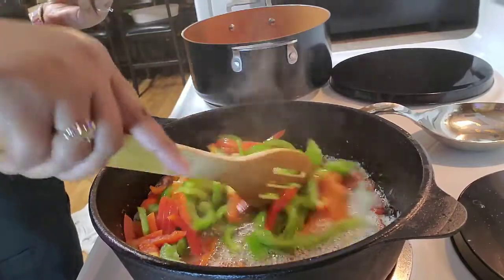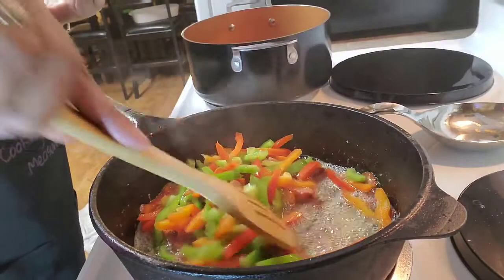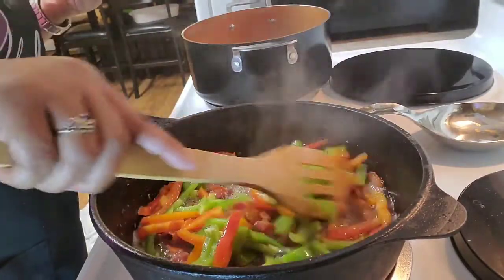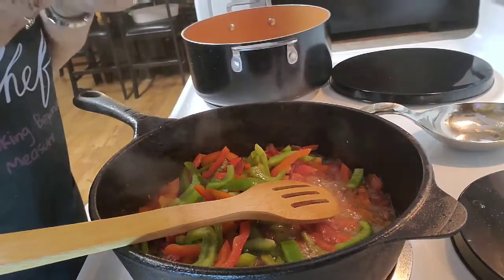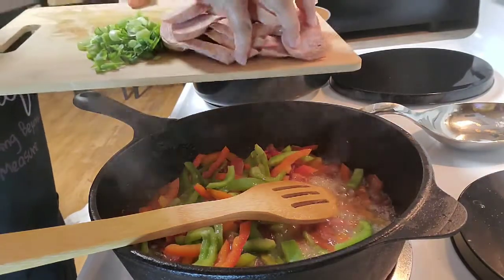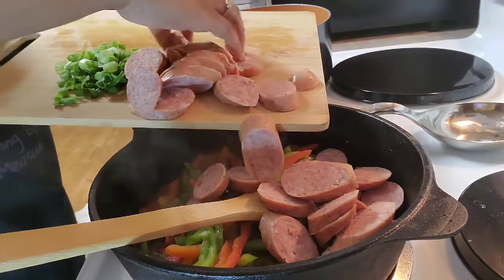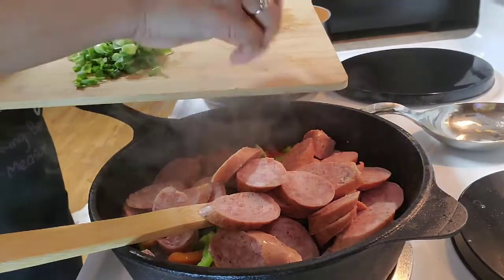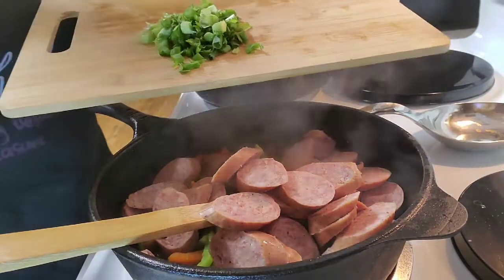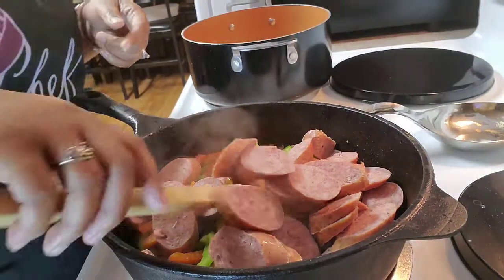You just saw me add my peppers — all I added was my green and red bell pepper. I have not added my green onion yet because I don't want it to cook down too fast. I also went ahead and added my sausage. Sausage takes a little bit longer to cook — it's pretty much cooked already but I wanted it to heat through well.